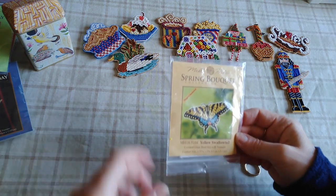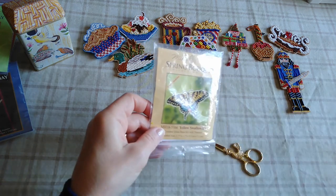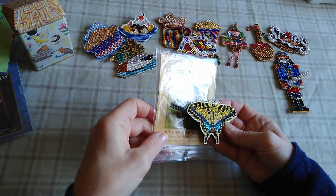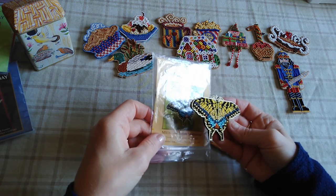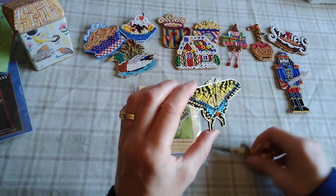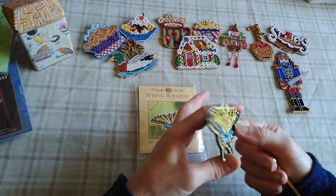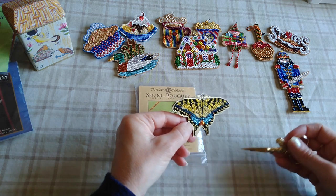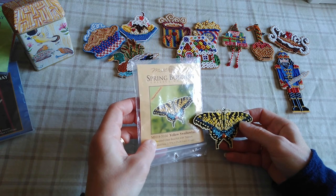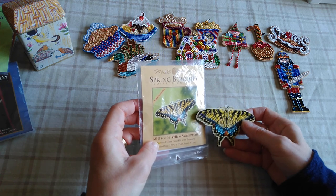There are quite a few butterflies in the Mill Hill lineup and I've only stitched one so far — the Yellow Swallowtail. This is how it turned out: very pretty, love the blues, and it's got a couple of little treasures. I just backed that one with some black felt. They also make a Black Swallowtail, a Blue Pansy butterfly, and a Monarch butterfly, so eventually I'd like to stitch them all.